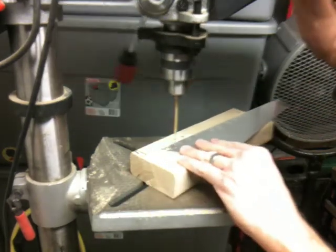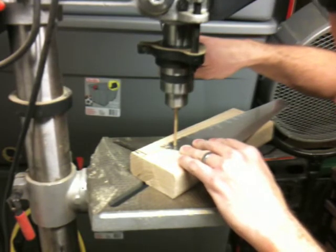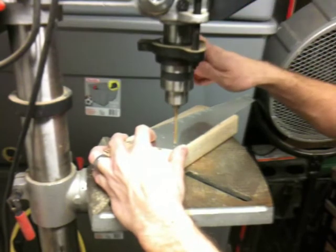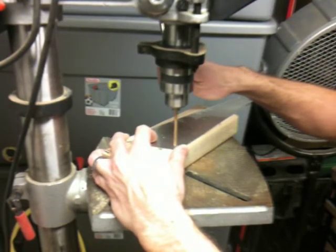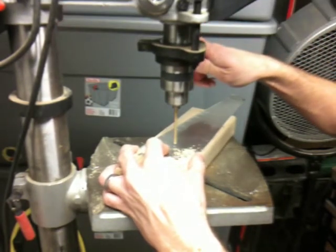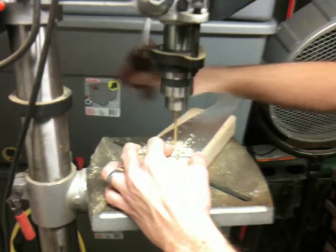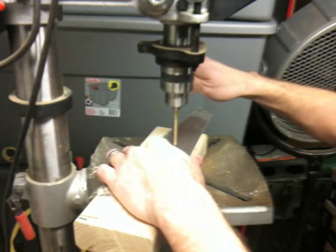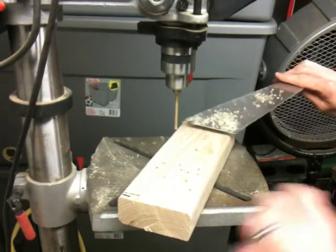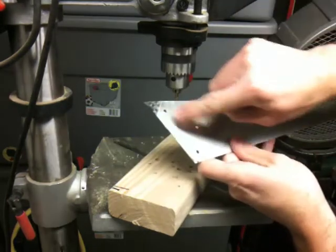So here we go. I think the center punch is one of the best inventions — it gets your drill bit started just in the right place. So I got my two center holes done; that's where those temporary screws are going to go in. Now these two holes are going to open up just a little bit more.